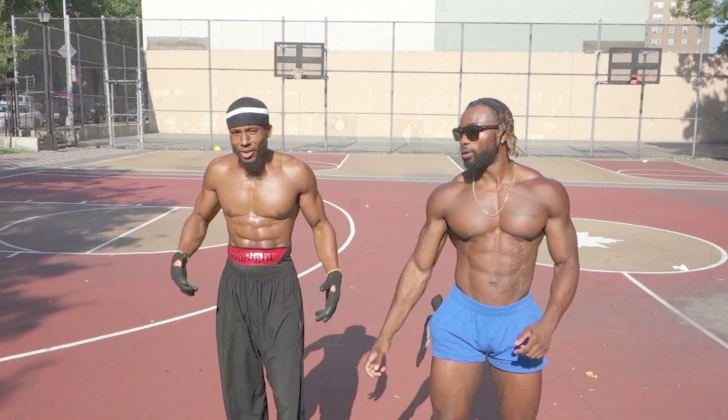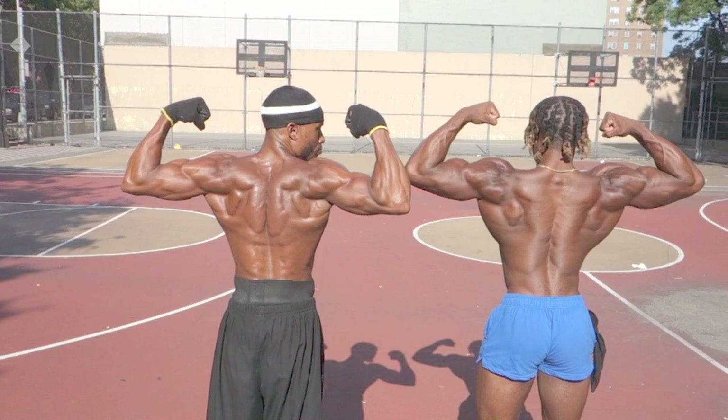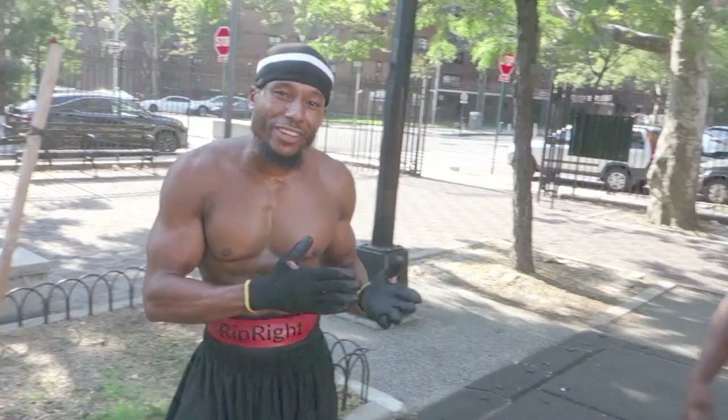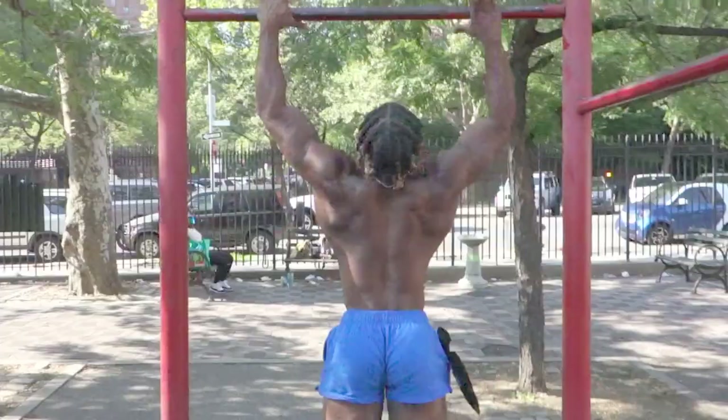Yo, let's get it, man. We're going to give you our four exercises to get a back like me and Matt. First off, we're going to take y'all straight over to the pull-up bar. We're going to give y'all some legs straight in the air, tuck lever pull-ups. We're going to give y'all ten. Let's get it, Matt — easy ten practice.